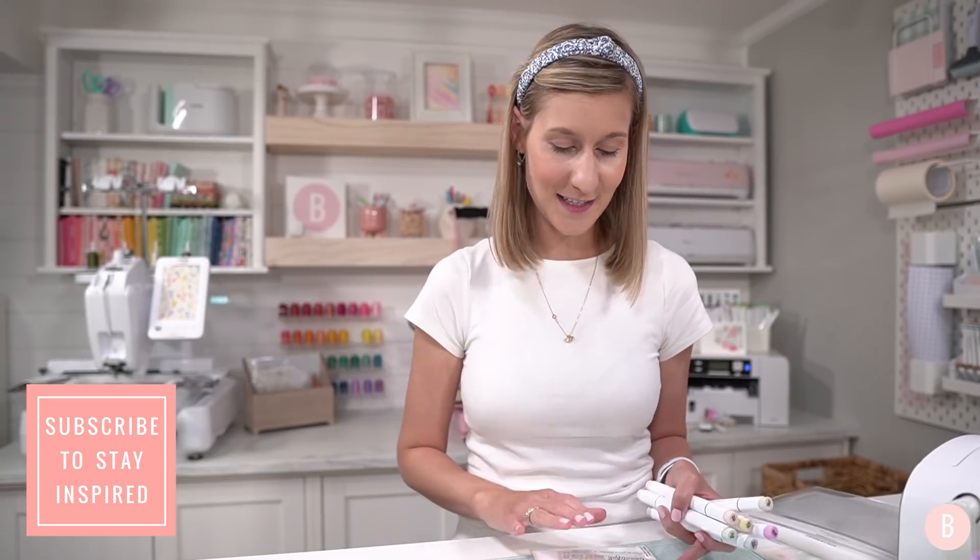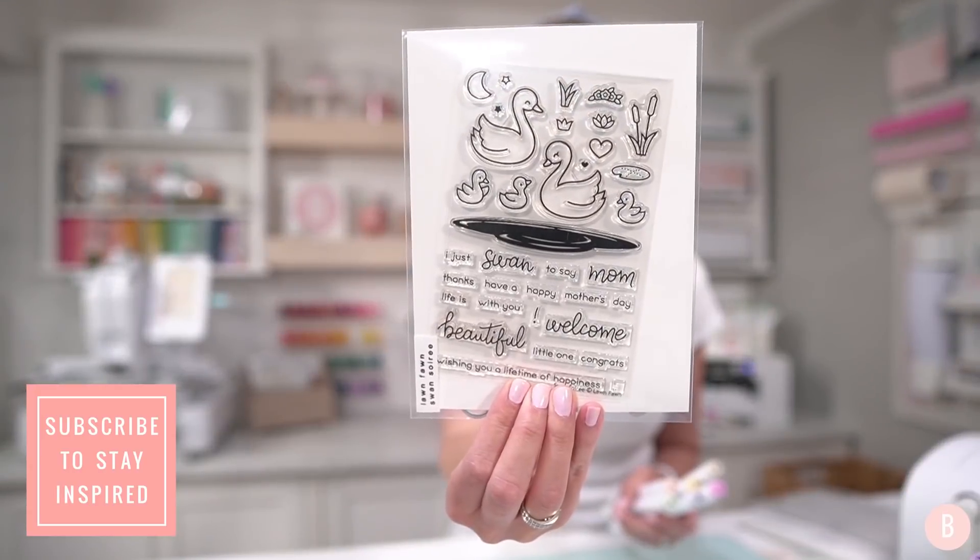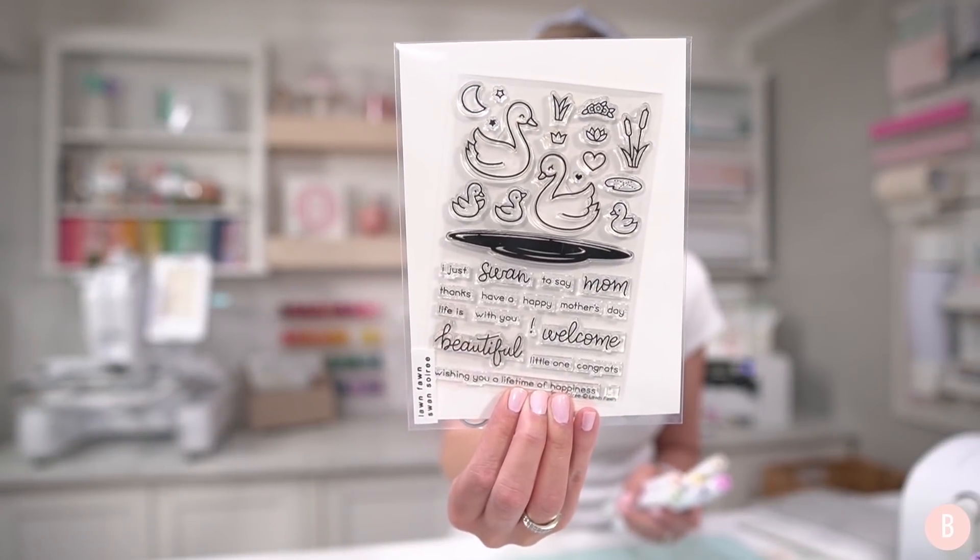Hi everyone, it's Bethany. Welcome back to my channel and welcome if you're joining for the first time. In this video, I am going to be doing some stamping and we're going to make a really cute anniversary card. I just recently acquired this really pretty stamp set and it's beautiful. I'll link all of the materials I'm using in the description box below.